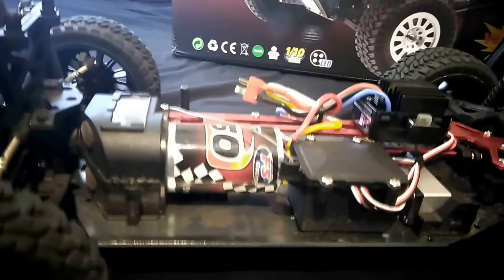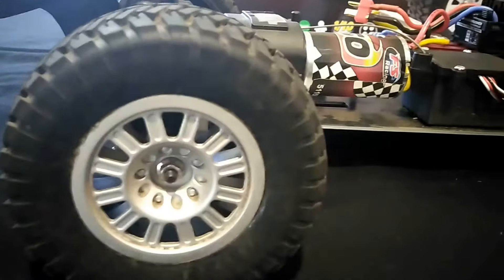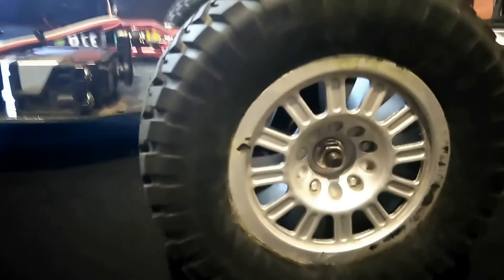Let's get a couple of close-ups here. You can see where I bashed the wheels a little bit — I hit some curbs. I had some fun with this thing.